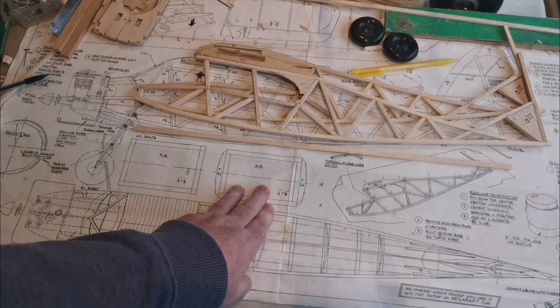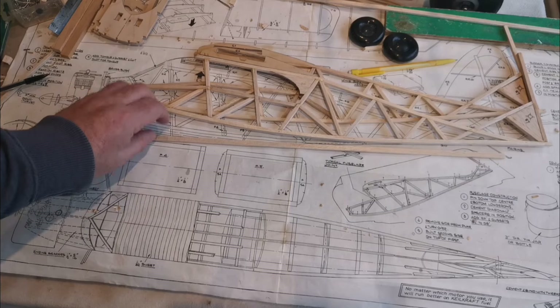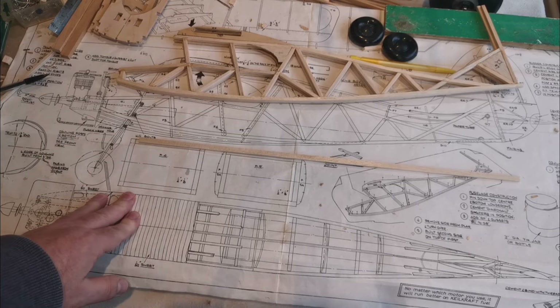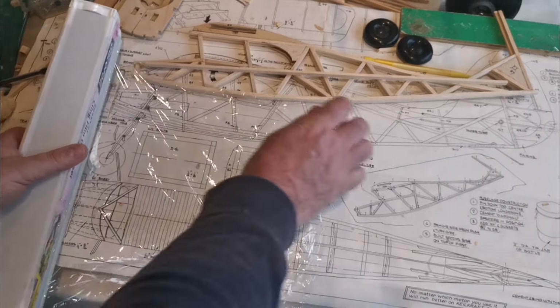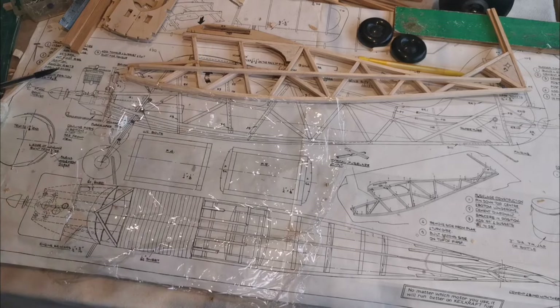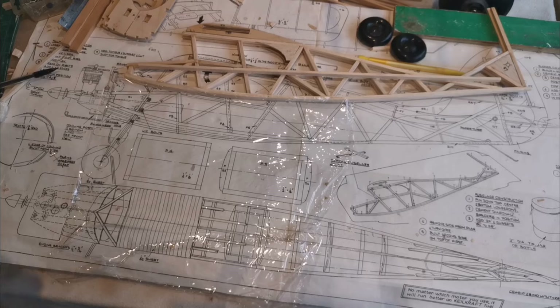F4 and F5 are actually made out of this quarter by eight balsa. I've selected some balsa that I think is suitable - a little bit harder than the other piece I've got. I'm going to put a little bit of food wrap down on the board and then we'll make these ready for putting the two sides together. That just stops everything sticking to the board.